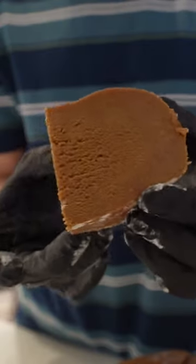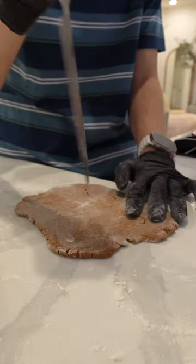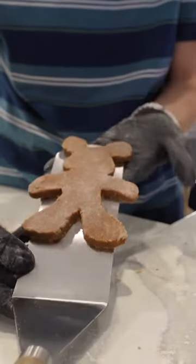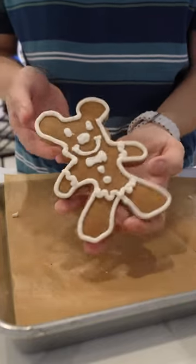If you know gingerbread, you know this is what you're looking for. So I'm gonna roll the dough. So far it's going great. I mean, I know it's not perfect, but it's not terrible. It is not exactly what I was promised.